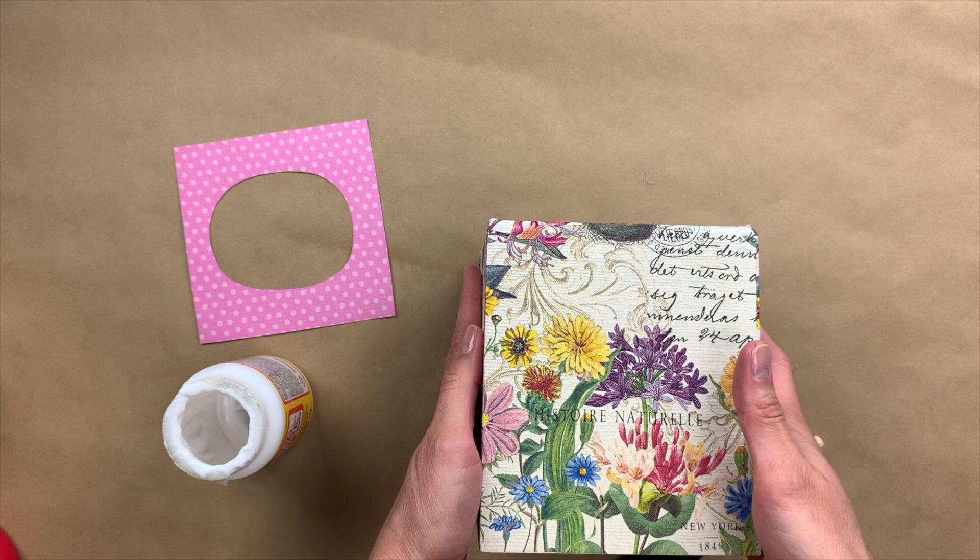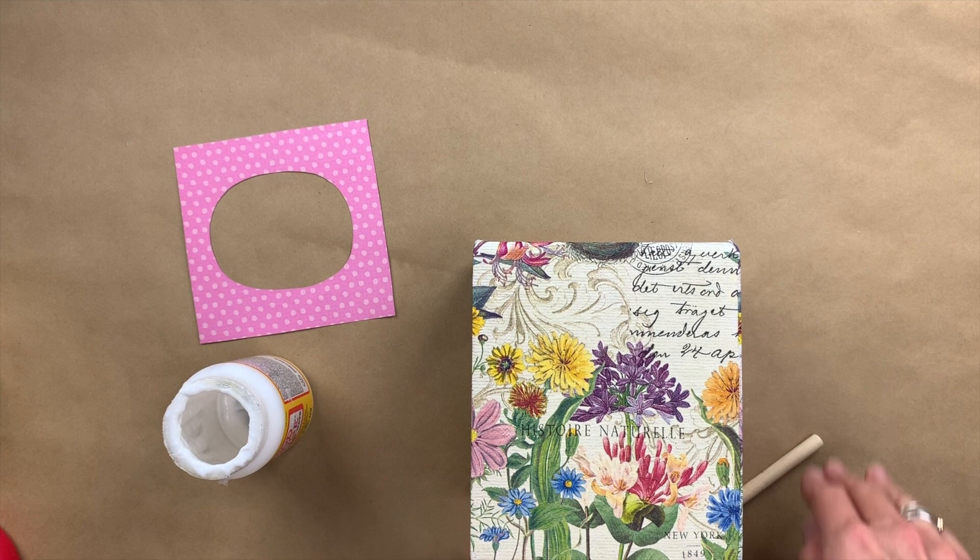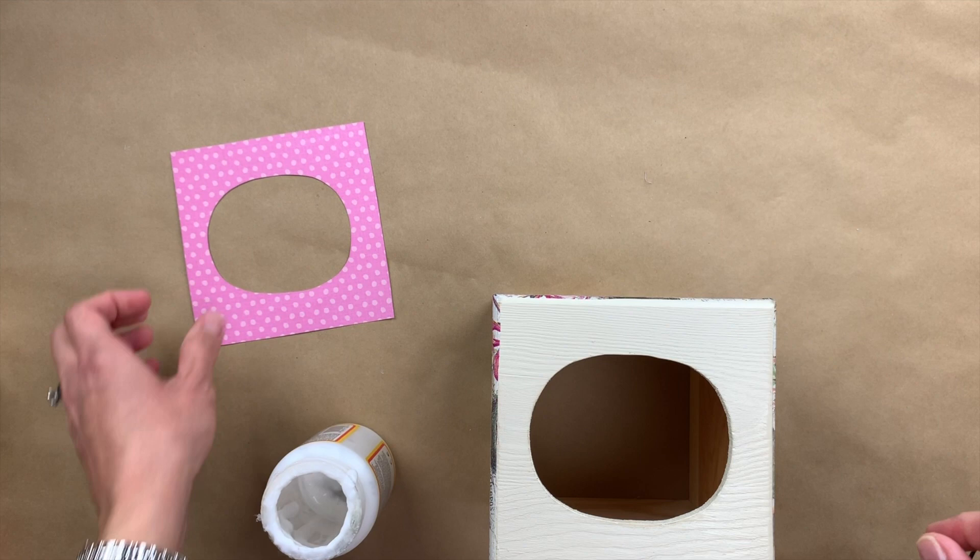So now I'm going to flip it over so that the top part is facing up. I've already cut out my scrapbook paper and I'm going to apply my decoupage.